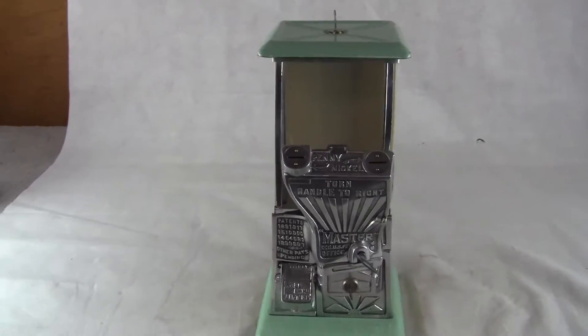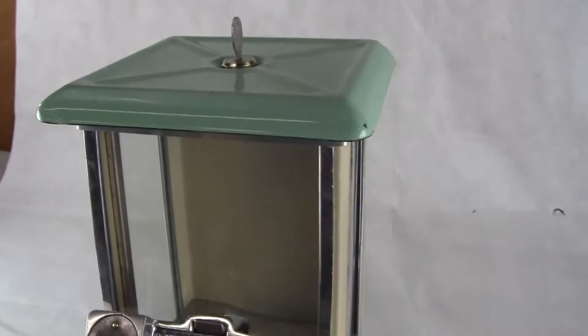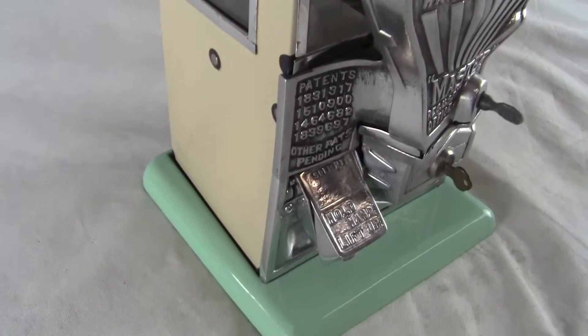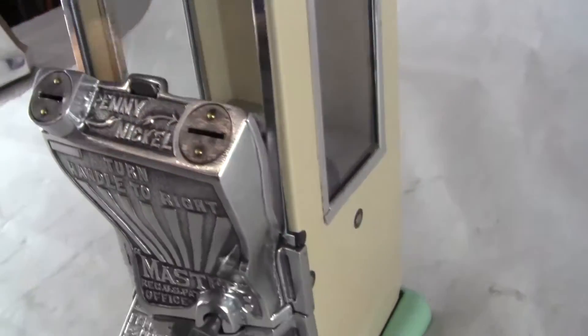Up for auction, up for sale is an original Norris Master Fantail machine. This is in excellent condition. It has been restored, meaning polished and cleaned up. There has been a little bit of touch-up done on the green. The beige is pretty much immaculate.